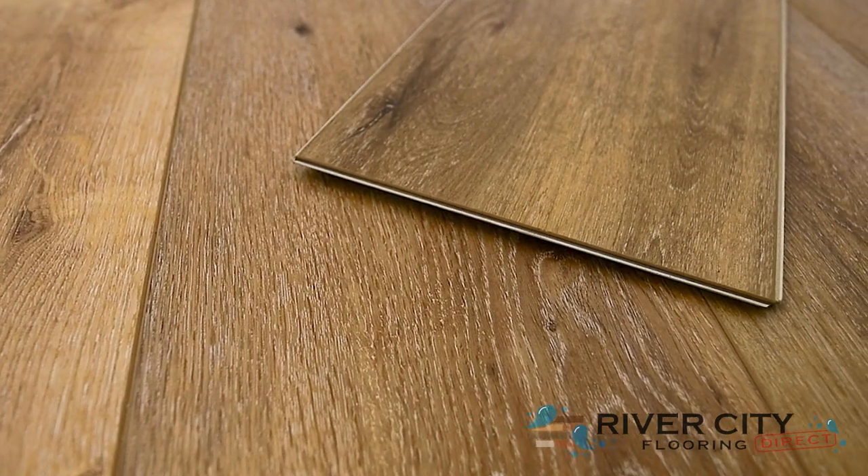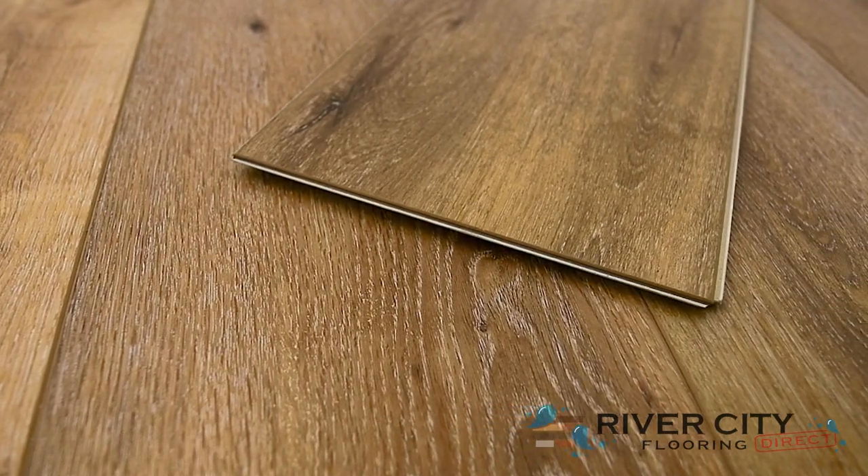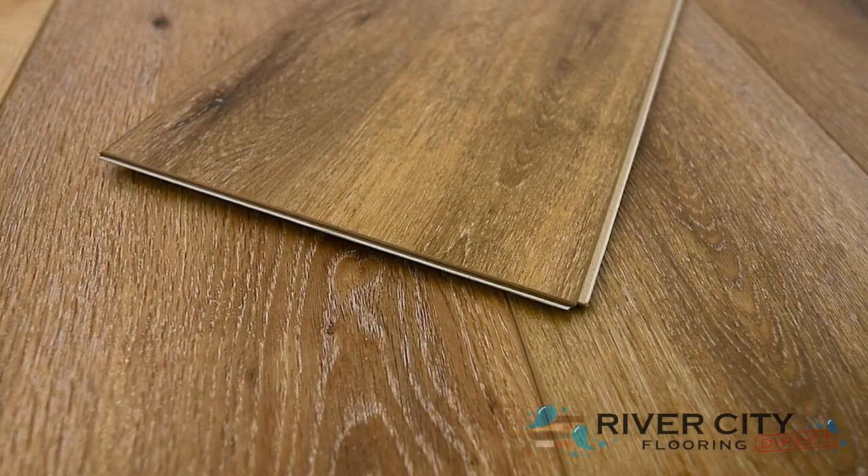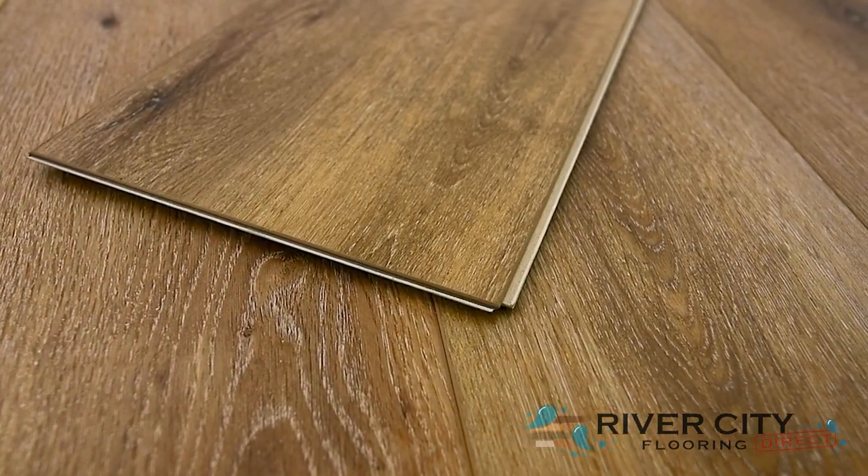Authentic Plank by Southwind Floors has boards that are 9 inches wide by 60 inches long with the sound-deadening closed-cell IXPE pad attached. It's embossed in register with an enhanced V-bevel.